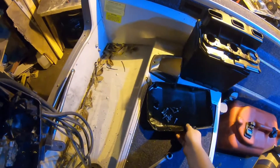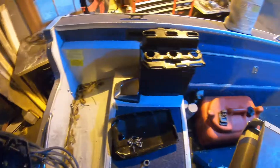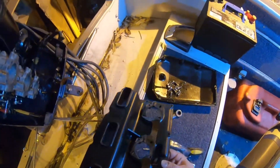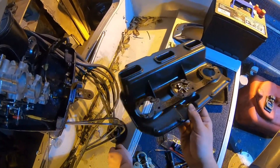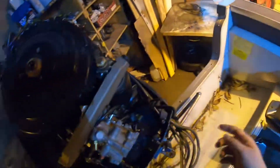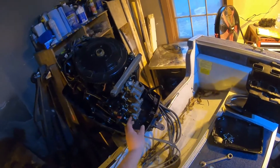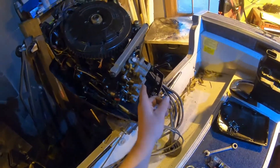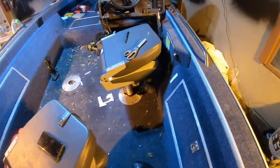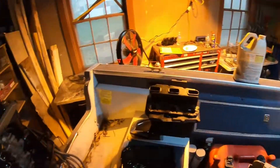After that, all you gotta do is put this cover back on — make sure that this gasket right here looks all right — and then just bolt that on and you're done. Then you just have to tune it when you get to the lake, which I'll make another video about. Alright, peace out guys, see ya.